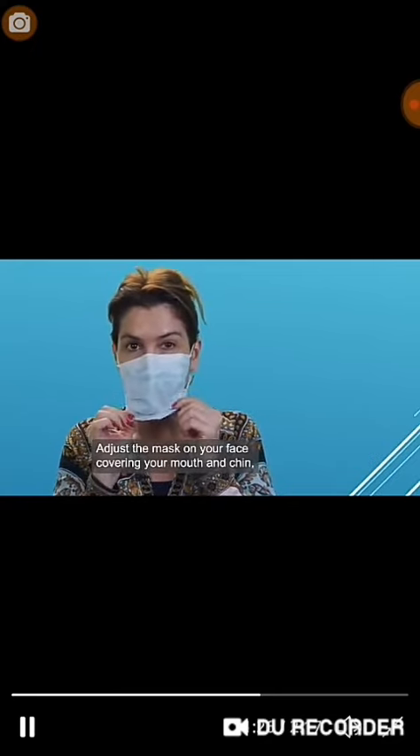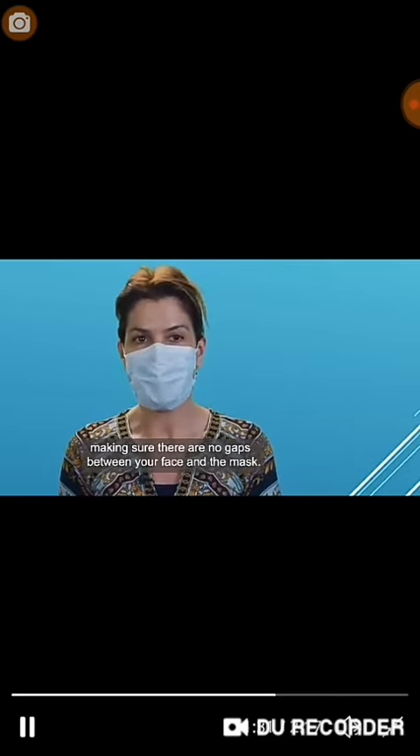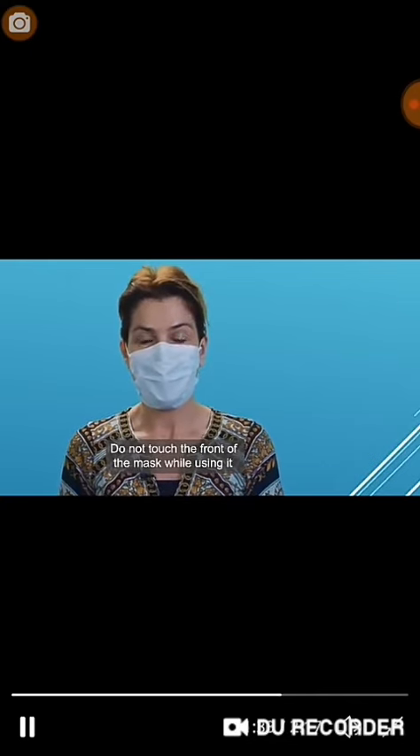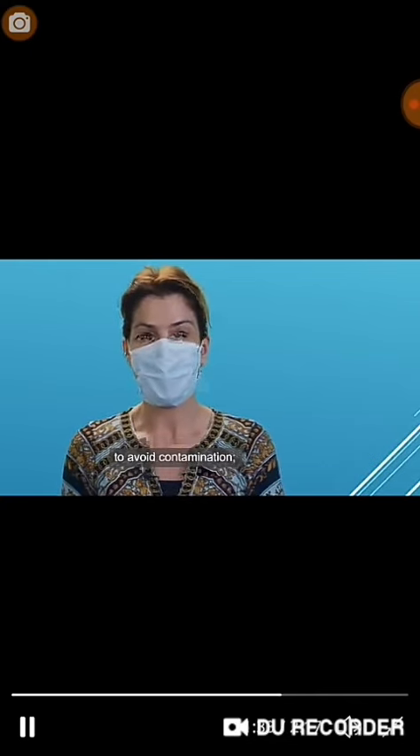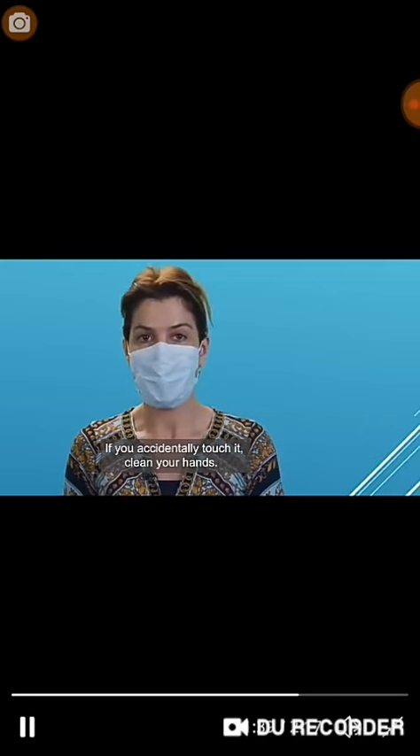Adjust the mask over your face, covering your mouth and chin, making sure there are no gaps between your face and the mask. Do not touch the front of the mask while using it to avoid contamination. If you accidentally touch it, clean your hands.